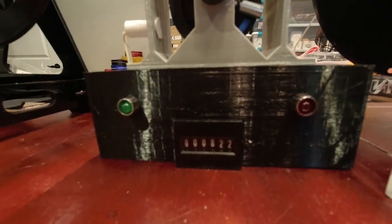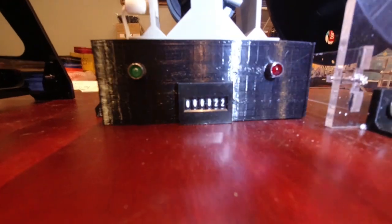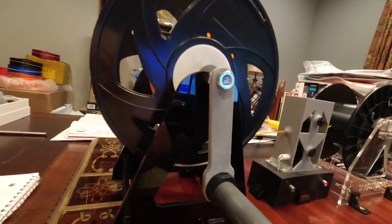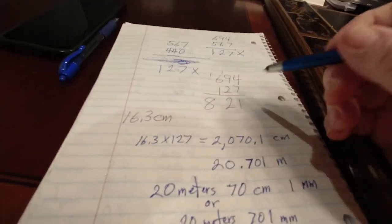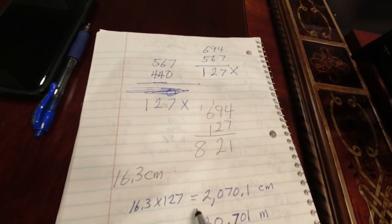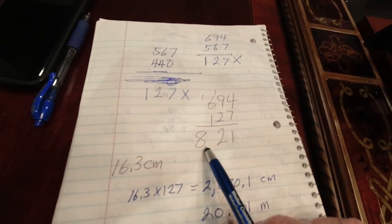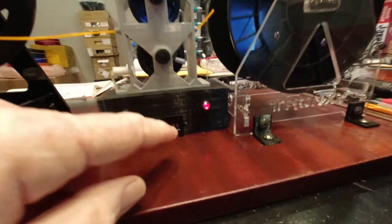There we go. Let's see what the count is — I'll put some light on it so we can read it. It's 822. Doing our calculation: we should have had 127 counts to get to our 20.7 meters, which would have brought us up to 821. And we're actually reading 822, but that's because I wasn't really counting on it coming all the way off the spool.